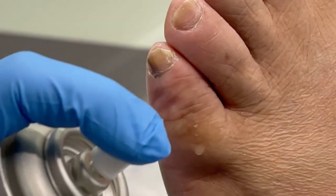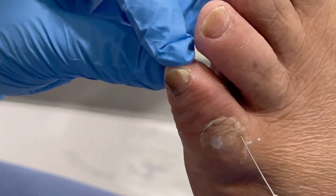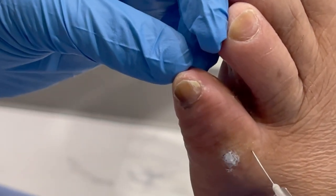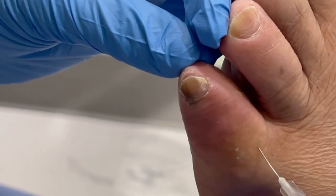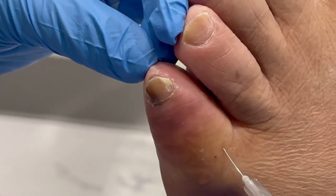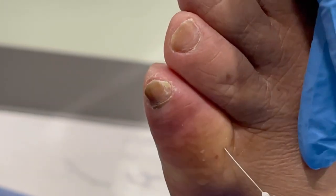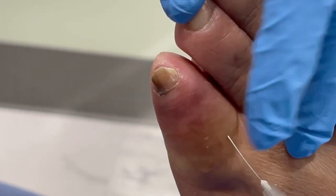A little more on that side — we don't want you feeling anything. Doing great. Do you guys have any questions for me? So Alex is going to go over how you're going to take care of this, but just to give you a general idea: you'll soak it every day and sprinkle a little collagen wound powder in there — it looks like snow — and keep it covered. We need to get you an excuse for tomorrow.